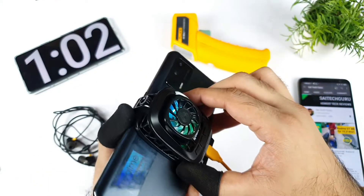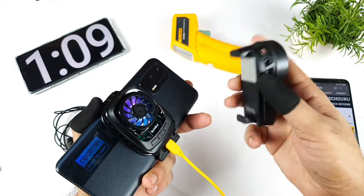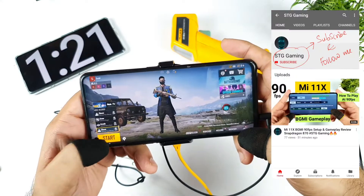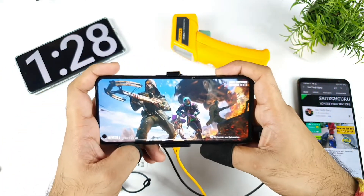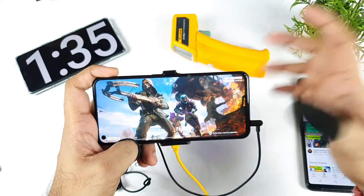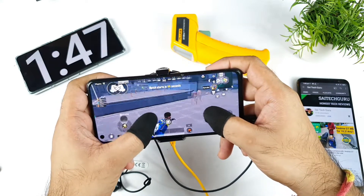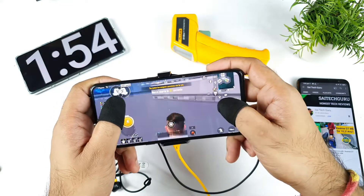One thing I did like about the SpinBot is that the cooling area is really big. Very soon I'll try to order the Realme Cooling Neo as well — not the actual Realme Cooling, because that has a very small area. So I'm going to play BGMI for about one hour continuously at 90 FPS only, playing the classic match on Erangel map non-stop, with earphones plugged in, to see how the battery and temperatures hold up.